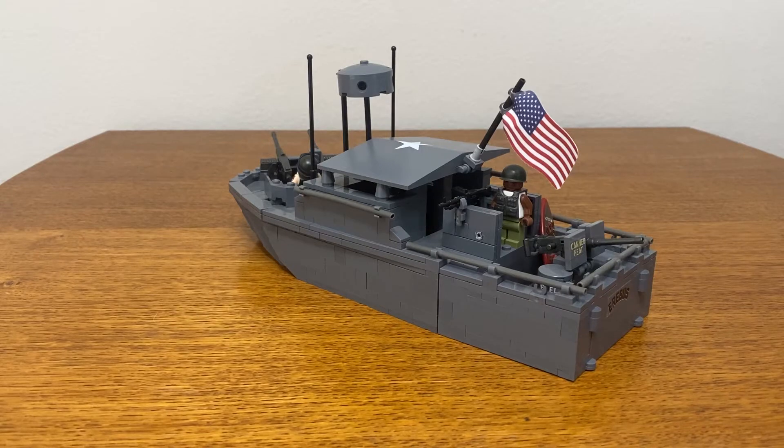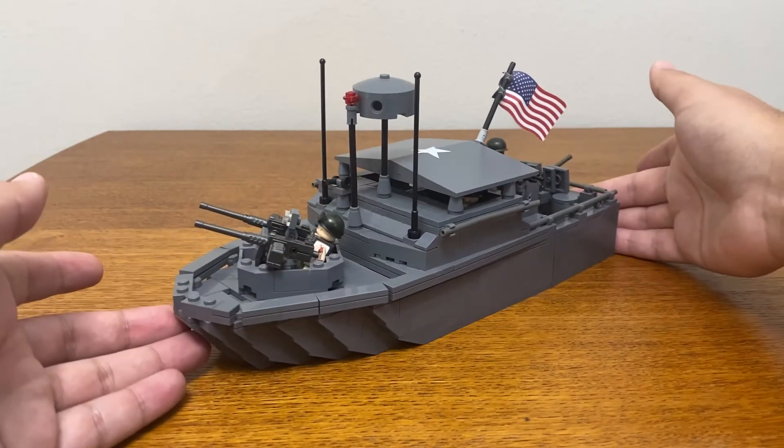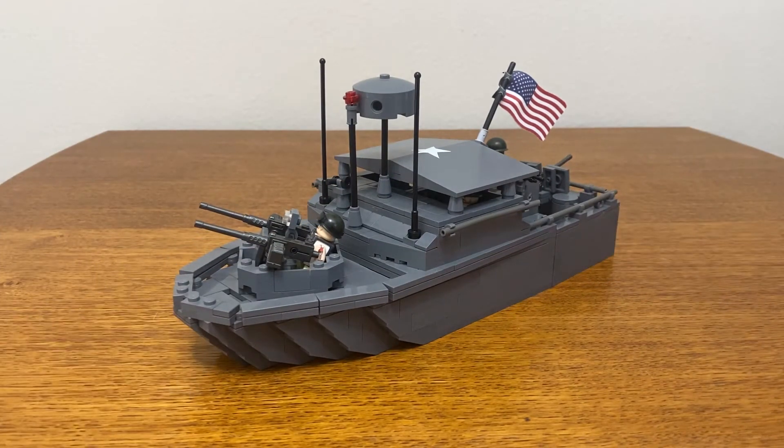As far as the color scheme goes, the dark bluish-gray isn't exactly accurate to the real world boat. But due to LEGO's lack of military green-colored bricks, I feel that it works quite well.